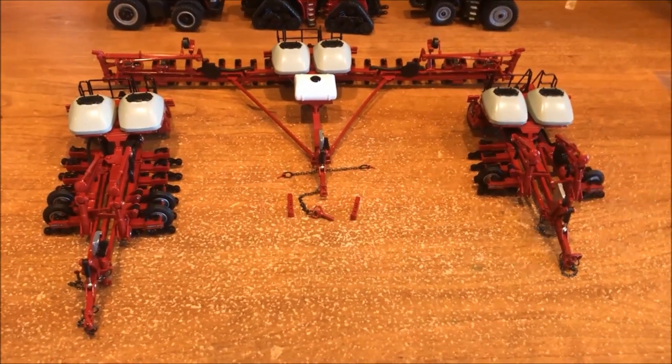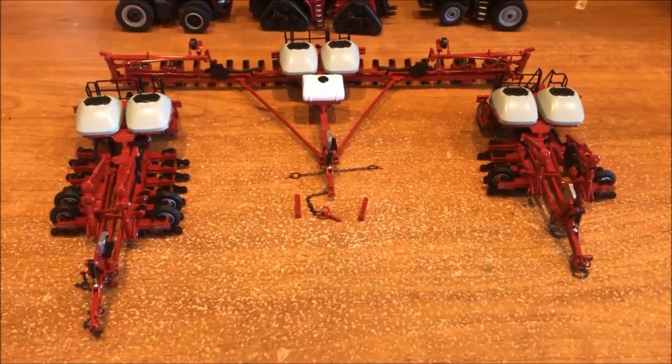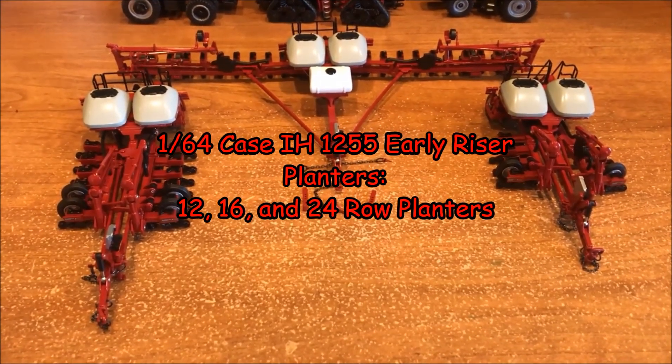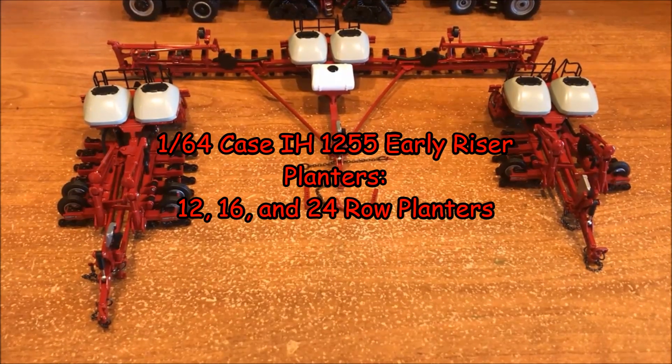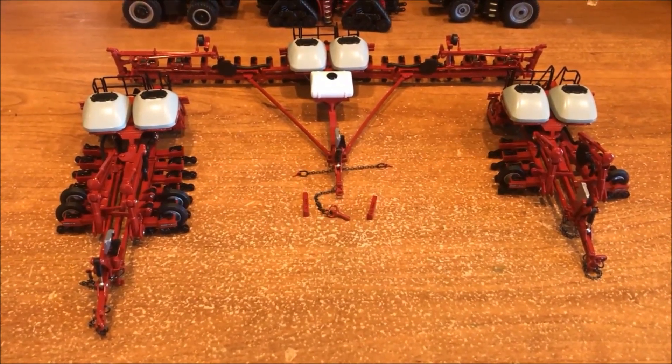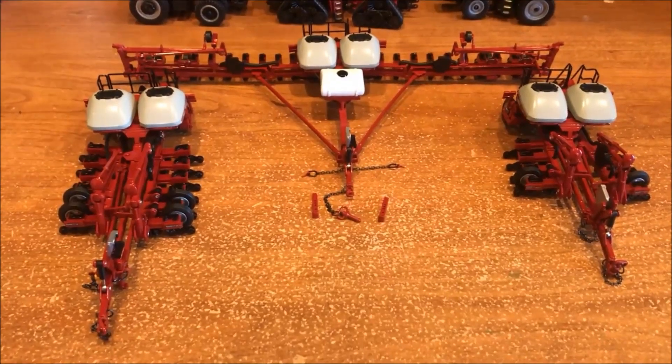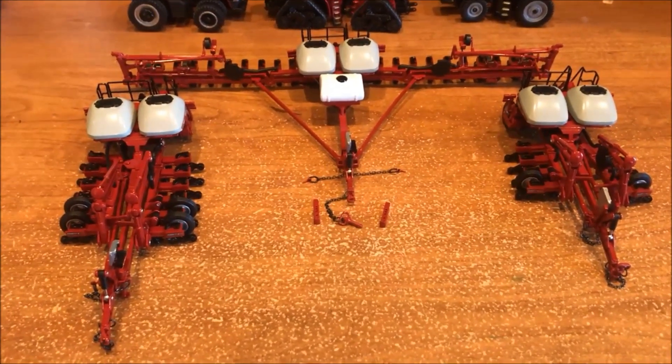Hello everyone, I hope you're having a great day and welcome back to Winders Model Farms. Today we're going to look at the Speccast made Case IH Early Riser planner in the 12, 16, and 24 row variations. This is all the variations that Speccast has produced this Case planner in.